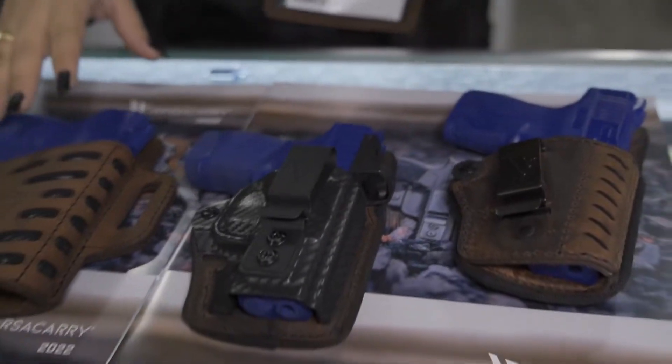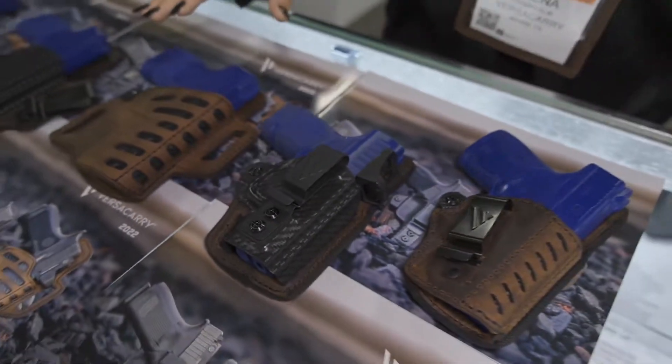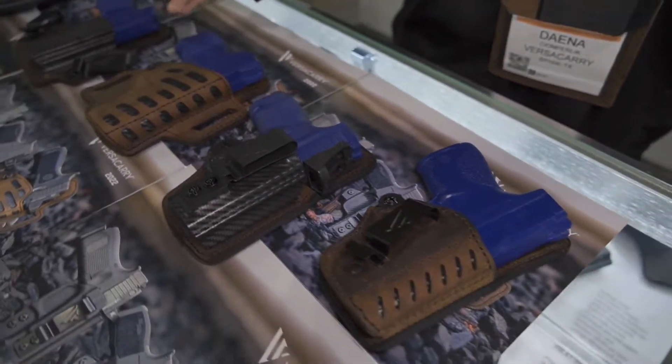Hi guys, my name is Dana with VersaCarry. I'm going to show you some of the new stuff that we have coming out for this year. A lot of our holsters have been based off of leather previously. We've introduced our Burst Attack series — we have two different types now.